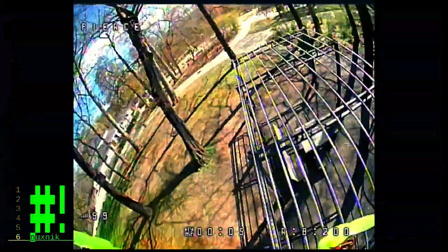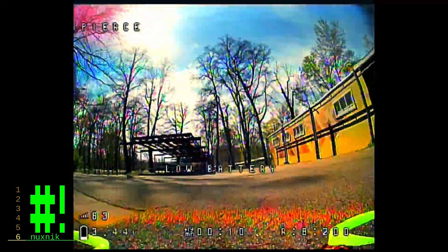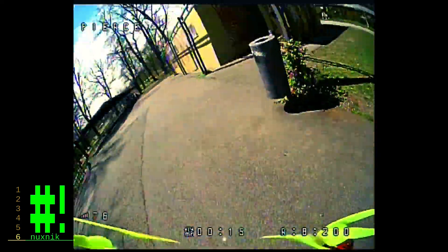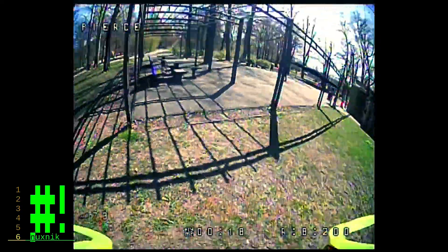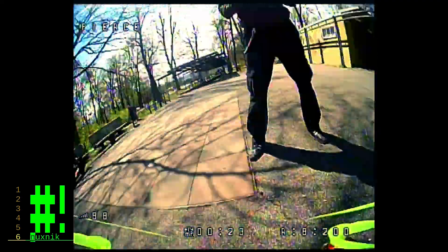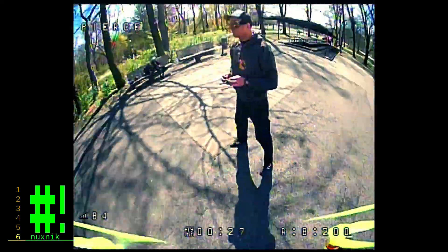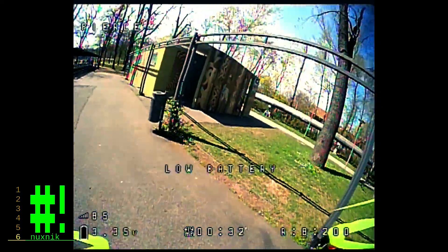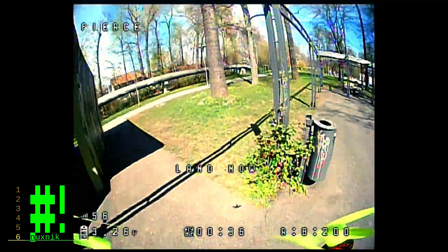This drone is very acrobatic and maneuverable, and fairly easy to fly. One very nice advantage to this drone is being able to fly it in public — it's not loud, it's non-threatening, and doesn't bother people.